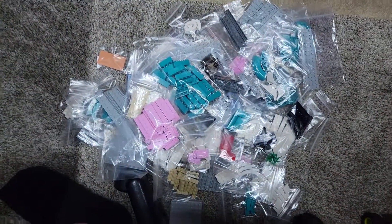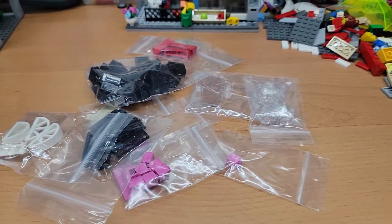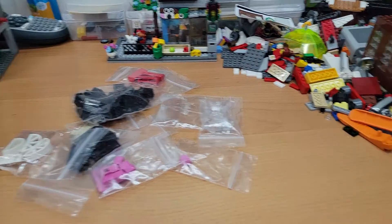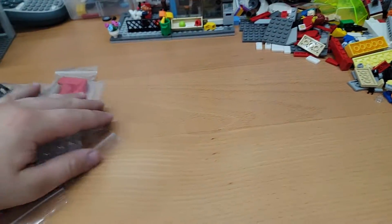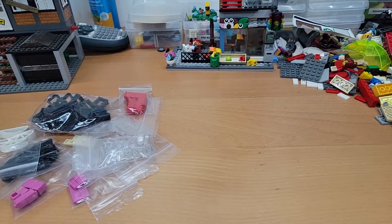So yeah, that's all the parts, and we got the catastrophe on the floor of all the parts as well. If you guys enjoyed the video, leave a like down below and subscribe for more. If you guys enjoy these little parts hauls, I'll definitely do them again. But thank you for watching, and I'll talk to you guys later. Bye.